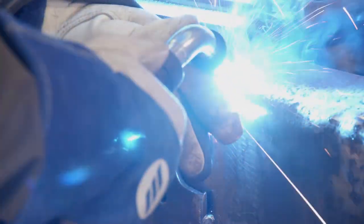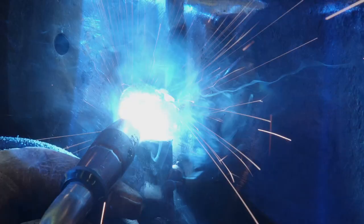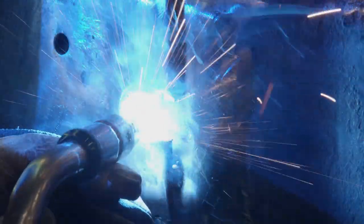Since our frame is 3/16ths of an inch thick, we probably won't have to worry about any warpage, but I still like to run short welds and let it cool as I go. For you guys at home with a little 110 welder, that's probably not going to cut it on a job like this.